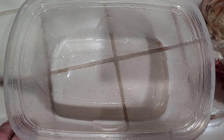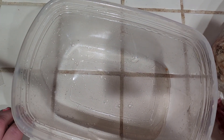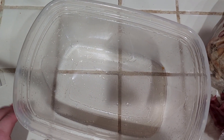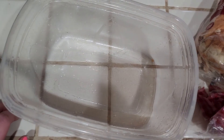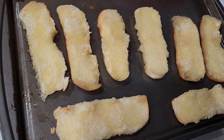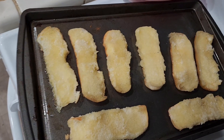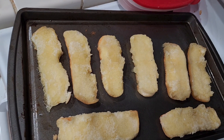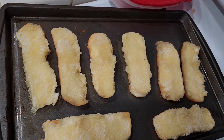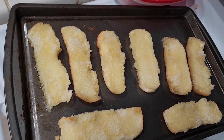Making shrimp-inspired New England rolls. We are going to start with a pound of shrimp. I dip the bread in some butter and I'm going to put it in the oven at 350 degrees for 10 minutes until they're golden brown.